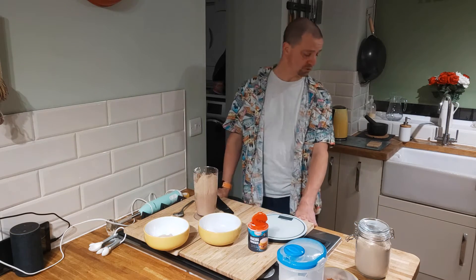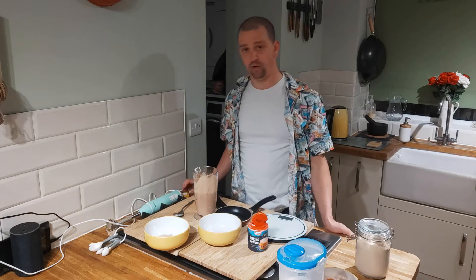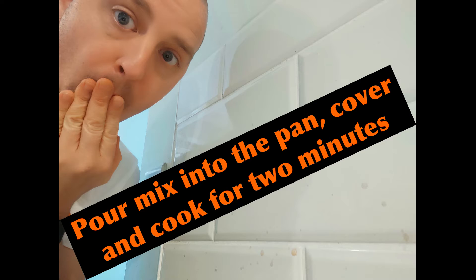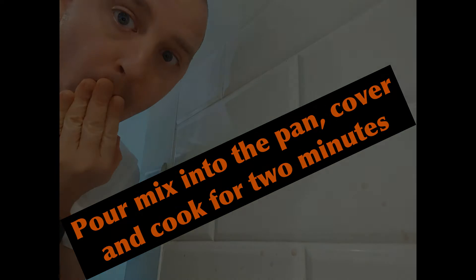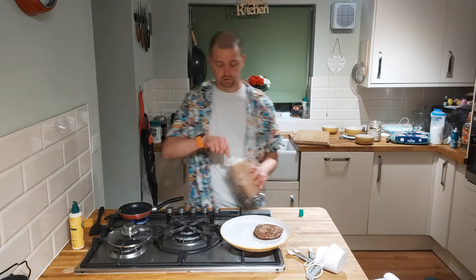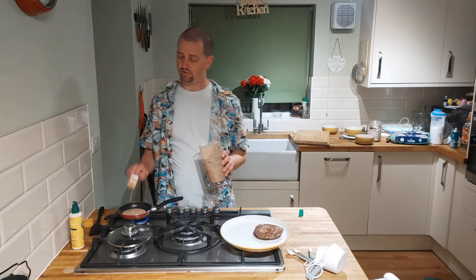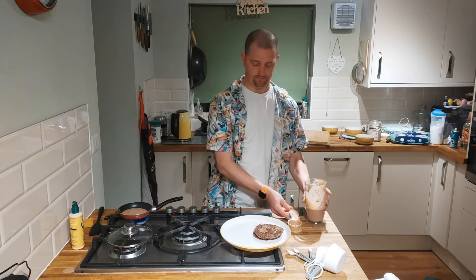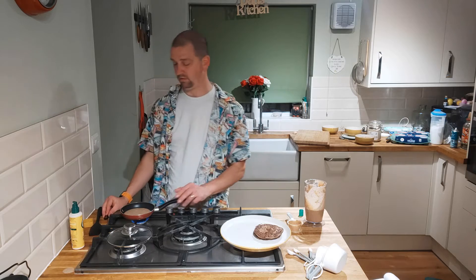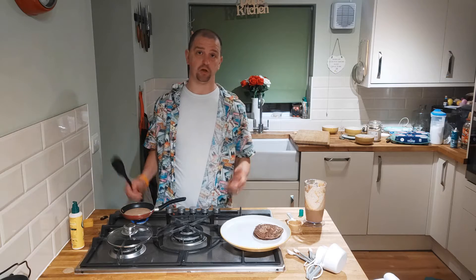Let's whack it in our little pan and cook it up. We've got a few on to go already. Grab another spoon, throw it in there. Should get about 12 out of it, depends how you're doing. If you do them super thin, you might get 15.